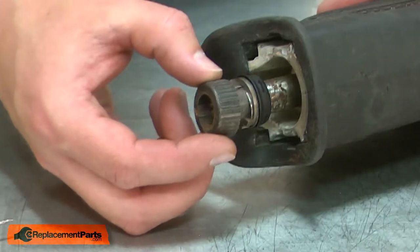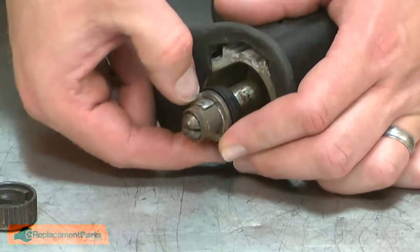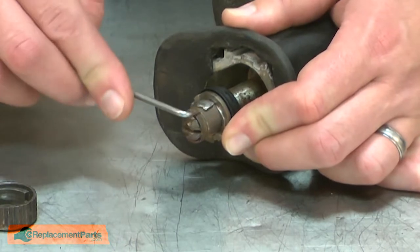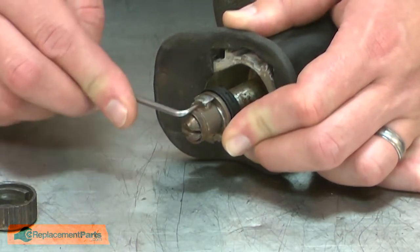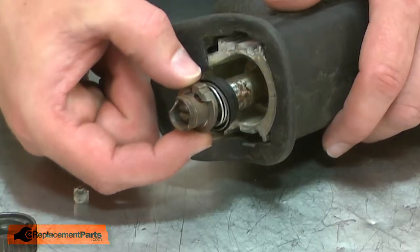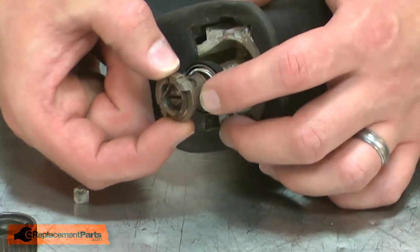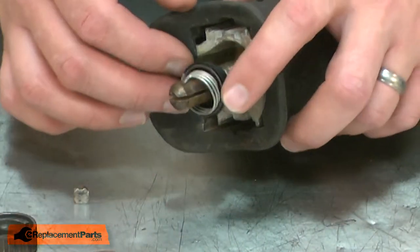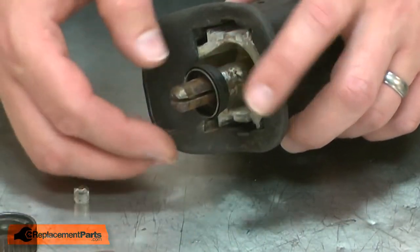With the retaining ring removed, now I can remove the collar. I'll twist the cam a small amount so I can remove the pin. Now I'll remove the collar, the sleeve, the spring, and the backer.